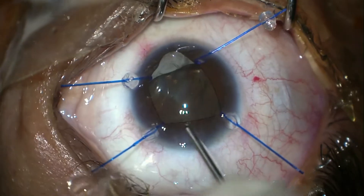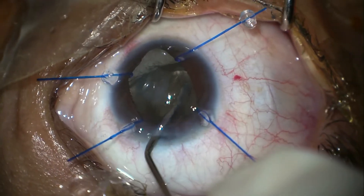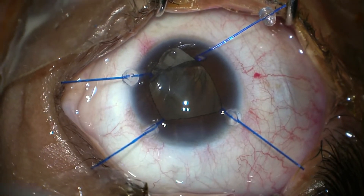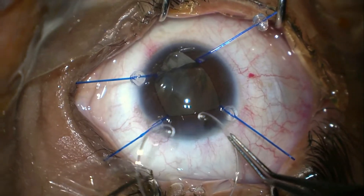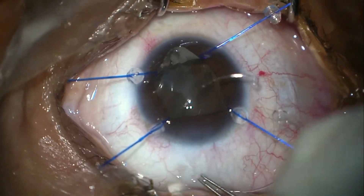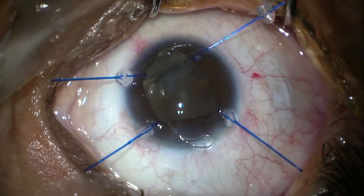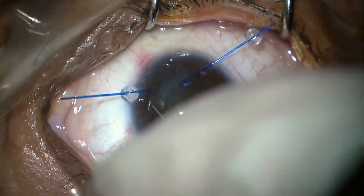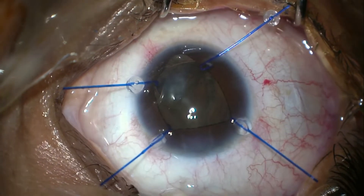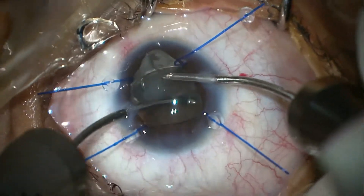Now I'm injecting viscoelastic into the capsular bag to dilate it so that I can insert the capsular tension ring (CTR). Here we are inserting the CTR — you have to make sure that you are in the capsular bag, and especially the last end should be within the capsular bag. Once done, I'm removing the viscoelastic.